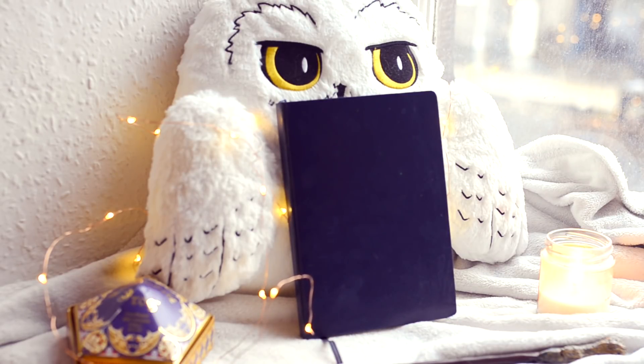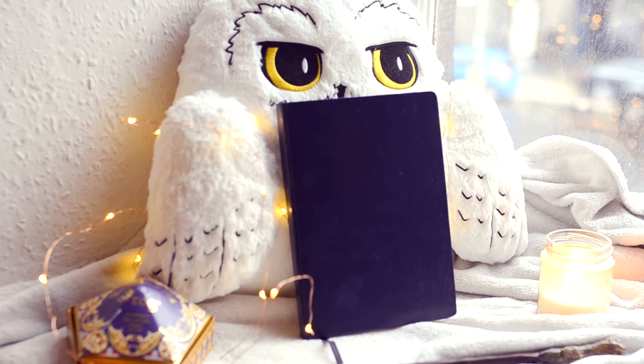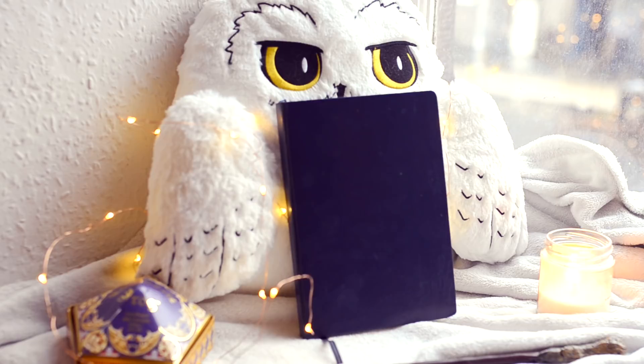So today I have another very chill flip through the bullet journal setup for April. I didn't really get a chance to film it while I was doing it, but you know, this is better than nothing, right? I'm continuing on with the Harry Potter theme, so we are on year four, although there's some year five elements which is a little bit annoying, but we'll get to that. So without further ado, let's grab a hot drink of your choice and get to it.